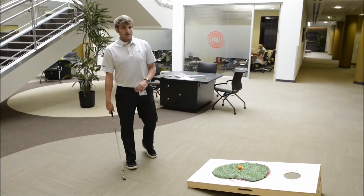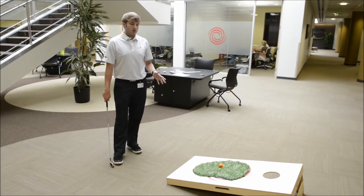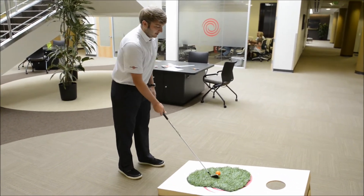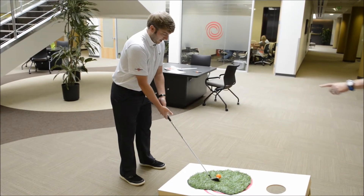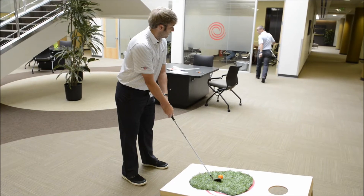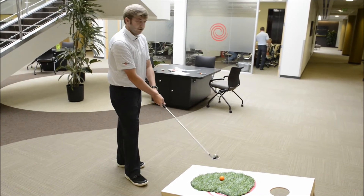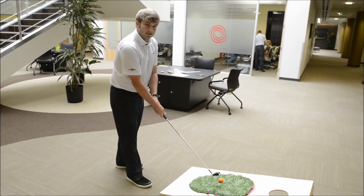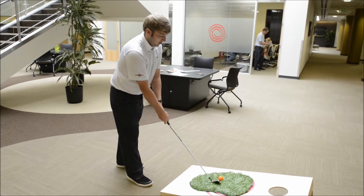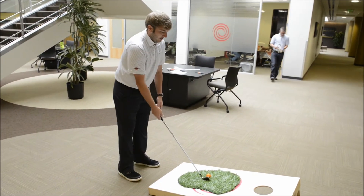Thanks, Matty. So there are a couple of things to think about when you're faced with a situation where the ball is above your feet. First thing you want to do is basically set up to it like you normally would. Choke down on the club — choke up a little bit on the club.